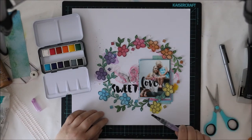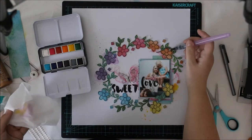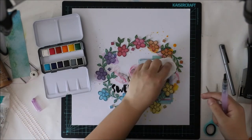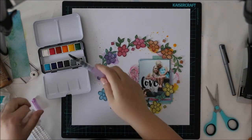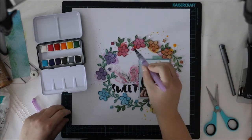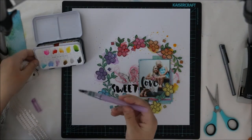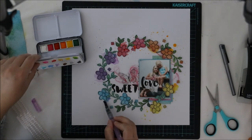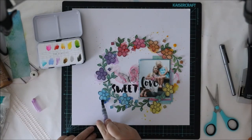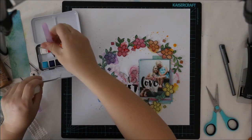Now I'm moving into the watercolors — that's the final great thing to do for this layout. I'm starting with lighter colors like yellow and really light purple, then moving into the darker ones. I'm adding some purple next to the purple flower, some blue next to the blue flowers, and so on — just enough to let each flower spread its color around the page. I'm also splashing some drops of color because I want that really artistic look. The patterned paper I used has a watercolor-stroke feel, so this watercoloring fits perfectly for the page.